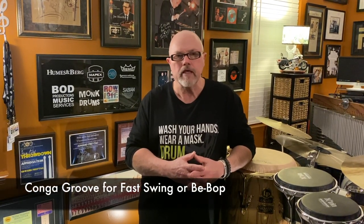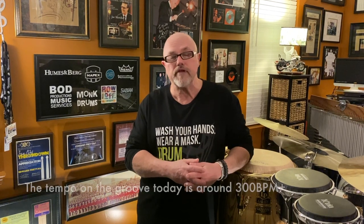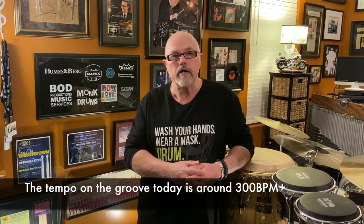So here's a little groove that I like to use when I'm playing really fast swing — a tune like maybe Cherokee or some type of rhythm changes or something like that. Check out this groove; it might work great for you when you're playing with a drummer in a jazz band and you're having to play some pretty fast grooves.